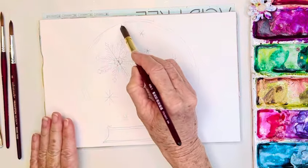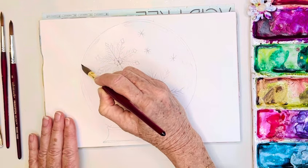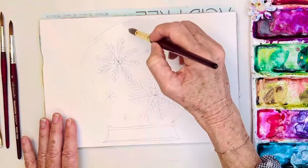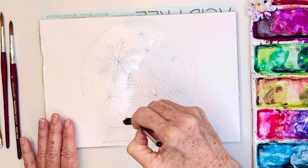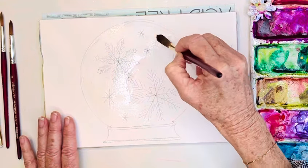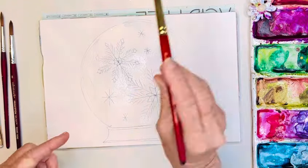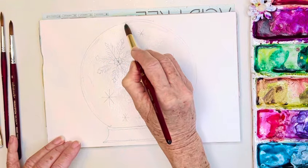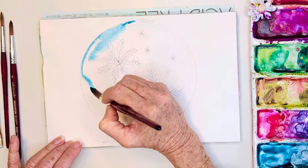I'm going around and avoiding these white highlights. You could mask them out — I'm not a big masking fan so I don't typically use that, but you certainly could. I'm just going through here, working in sections so the water doesn't dry, not puddling — just creating a beautiful shine, going around some of these little highlights I marked in. Then I'm going to go in and make the inside of my little snow globe that turkey blue that we've all been having so much fun with, dropping it in — and because it's wet-on-wet I'm going to get a beautiful soft edge.